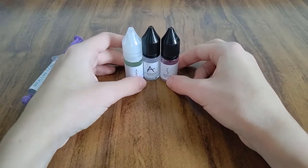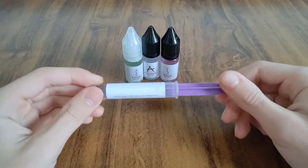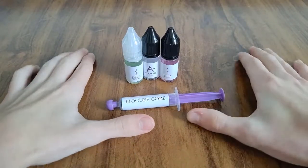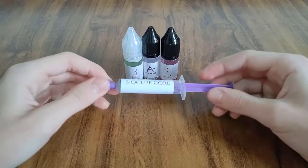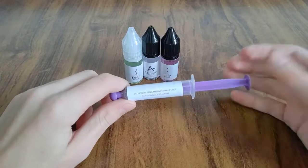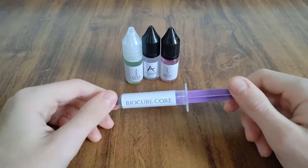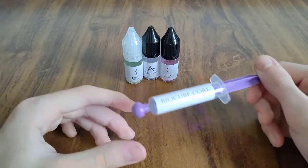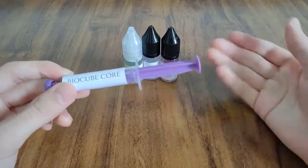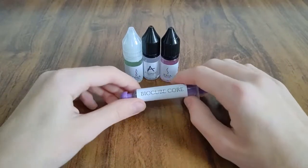Agora sobre os lubrificantes em spray: a partir de hoje eu abandonei os lubrificantes de spray, porque depois de usar esses daqui não tem volta. É sem comparação! Você pode escolher as velocidades — o Atomic, o DNA e o RNA são de velocidades diferentes. E também tem a opção de usar o BioCube Core pra passar nos parafusos e nas molas, porque muitos cubos vêm sem aquela argolinha pra não fazer barulho, ou mesmo assim fazem barulho. O BioCube Core acaba de vez com esse barulho.